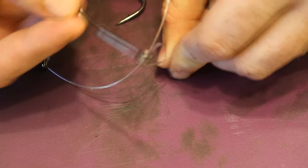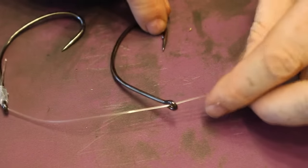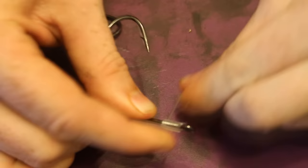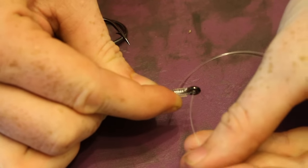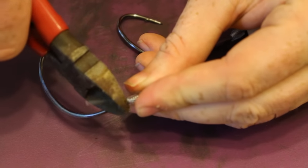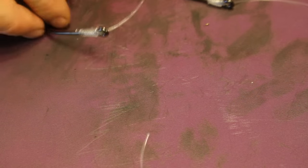You start off by simply tying a knotless knot, just like we just talked about. Then you feed another hook in, only you feed it backwards so the line comes in through the back instead of the front, and then you tie a knotless knot and feed it through like you would normally. You can set any distance you want between them — you can set as many hooks as you want: three, four, six, twelve hooks in a row, whatever you want.